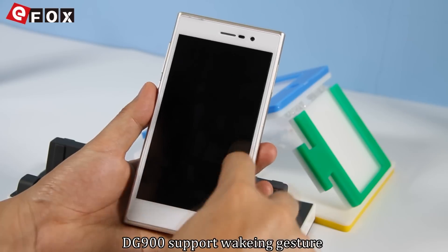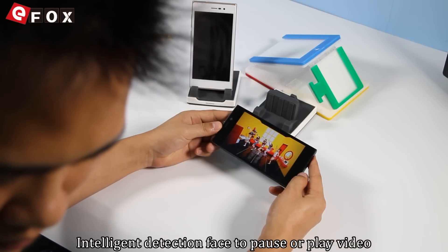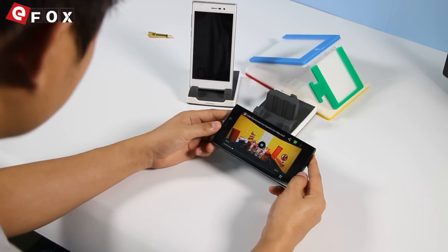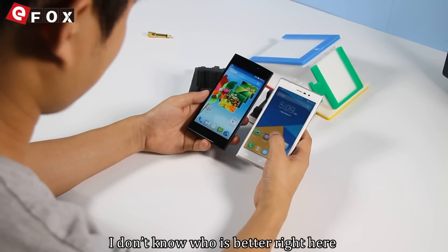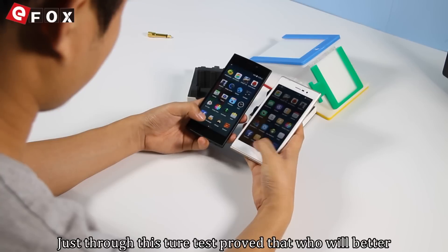The DJ900 supports waking gesture, while the Yumi Zero supports SmartStay — intelligent detection that pauses video playback. Just through these two tests we can determine who will perform better.